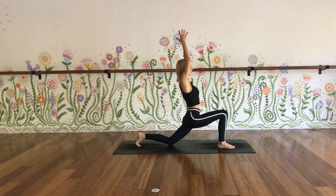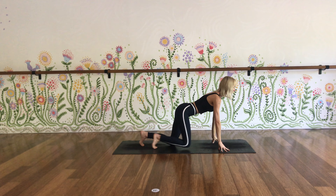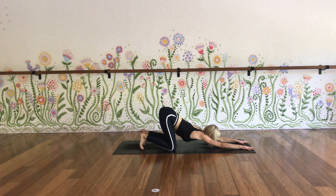Inhale, keep those front ribs in, lift the chest up a little bit. Exhale, hands to ground, take your right knee back to the left for Anahatasana. Keep the hips over the knees and stretch your arms out in front — you're like a big cat stretching in the jungle. Long exhalation.